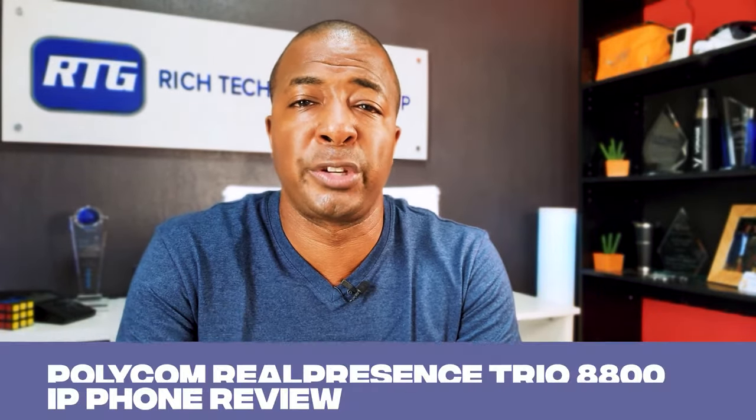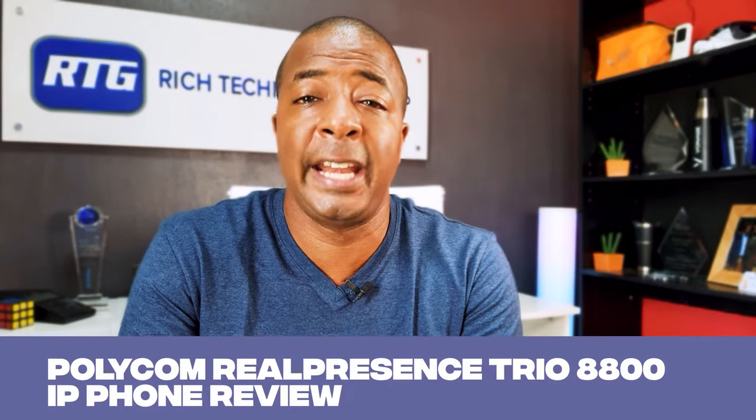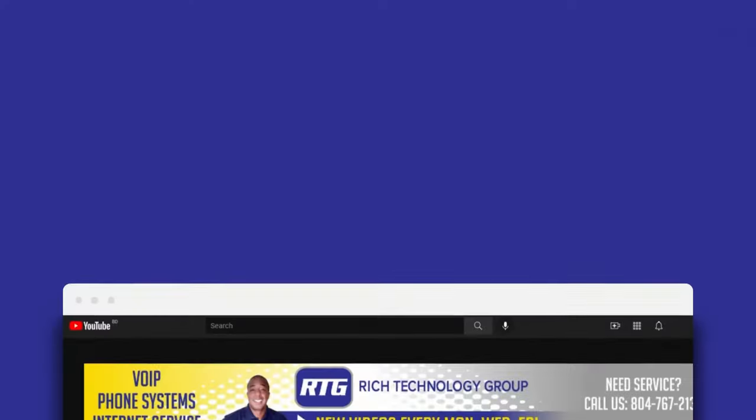Hey guys, it's Prince Rich with Rich Technology Group, and in today's video we're going to do a quick unboxing and review of the Poly Real Presence Trio 8800, which is Poly's current flagship conference-style IP phone.